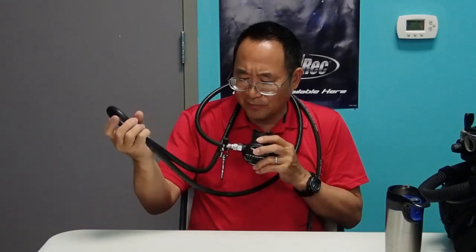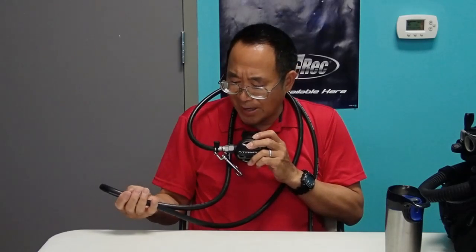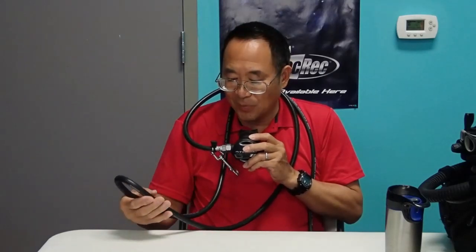What many divers typically do is take this excess hose and tuck it into their belt — their waist belt on their plate and wing. But what can happen is that technique may not securely hold the hose, so some people are searching for a more effective way of securing it in position.